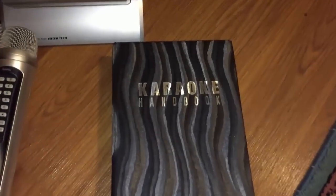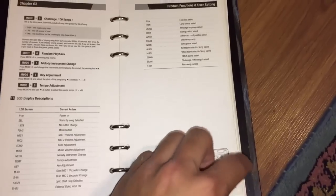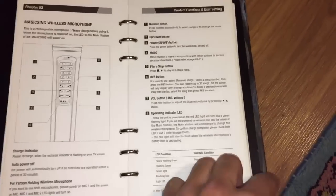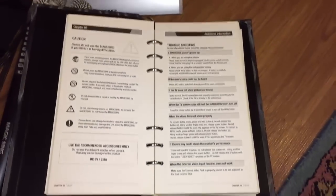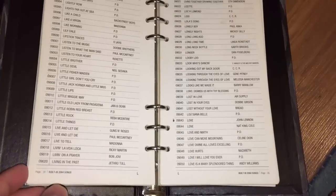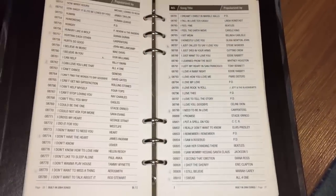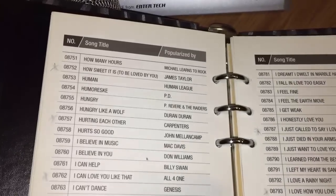This is just another quick in-depth look at the karaoke handbook. You can order this system specific to the language that you speak. Like this one here is specifically Tagalog and English. If you want one for Korean or for Spanish or whichever language that you speak, you can order it based on what language you prefer.